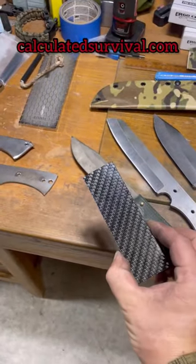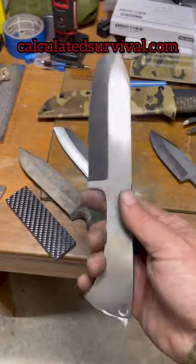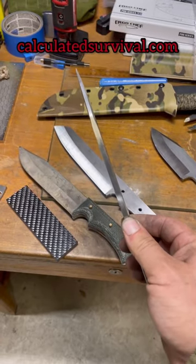It's going to have carbon fiber handle scales. As you can see, that's nice and pretty. This is designed like my Sidekick knife, except it comes with a glass breaker. It's got a 2-inch longer blade, and it's 3-16ths of an inch thick.